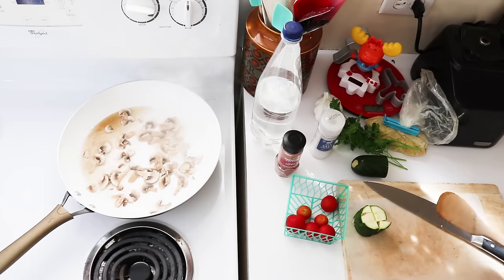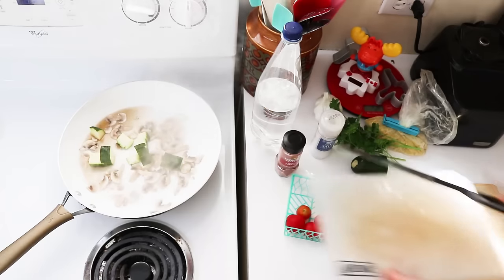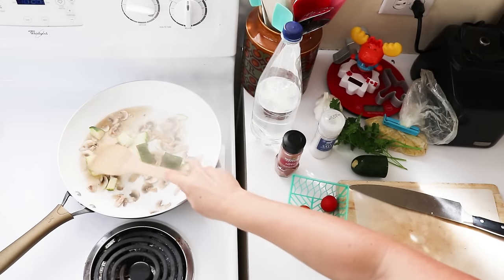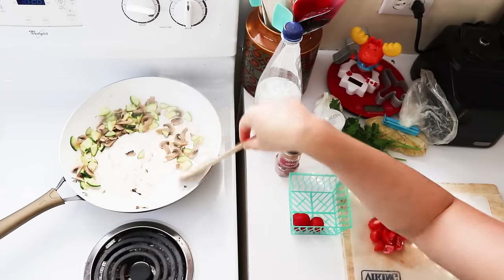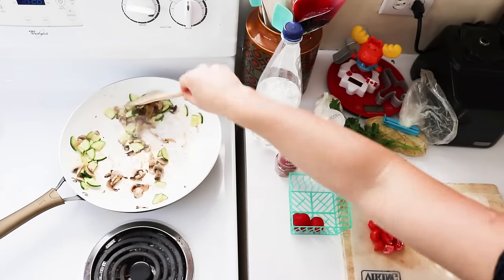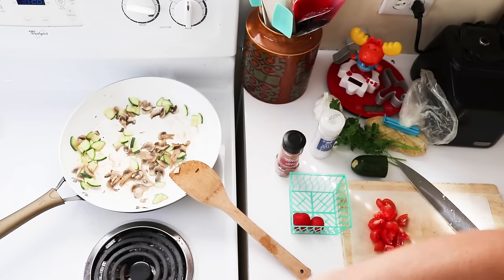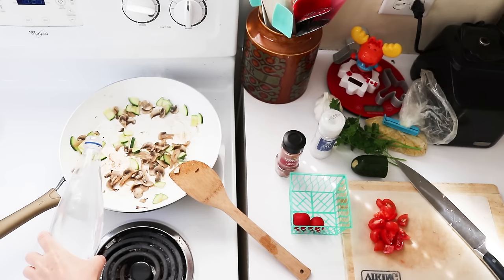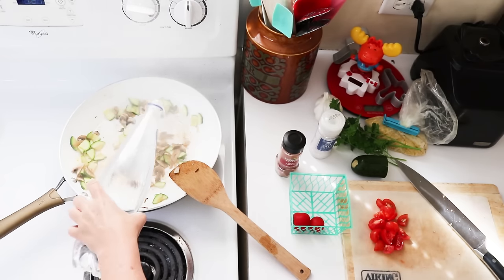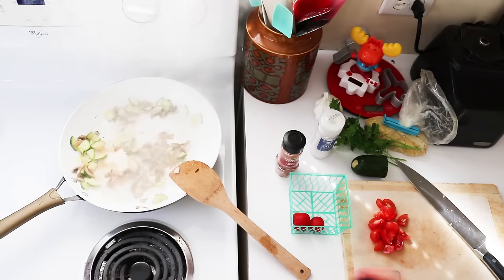Once those are softened a little bit you can then put the next vegetable in — for me that's going to be the zucchini. This is what happens if you run out of water: you start to get browning on the bottom of the pan, which is just like what would happen if you were sautéing with oil. And then what you can do is just add a little bit of water and it's going to sizzle and be really impressive. You can call that deglazing.